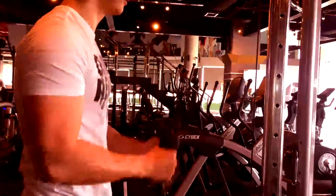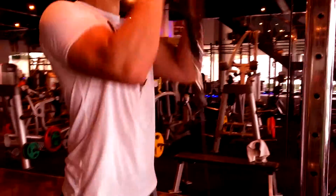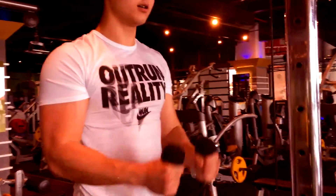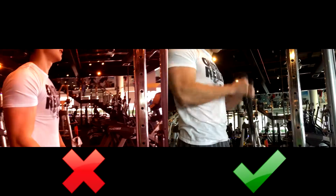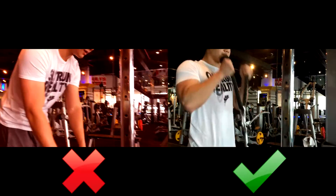There are some things that you want to avoid doing during this exercise. The first thing is you don't want to bring your elbows forward, as you see here. This is an example of what you should not do. Do not swing your elbows forward — you want to keep your elbows tight and locked into your side.